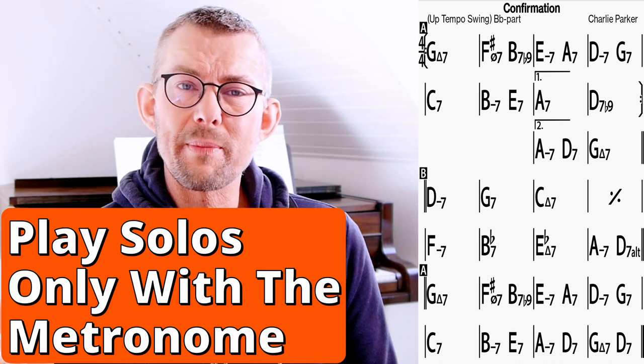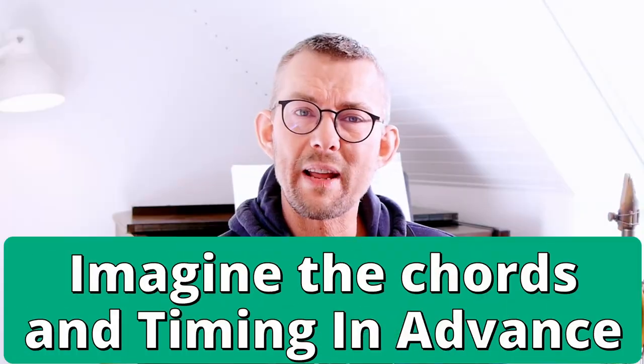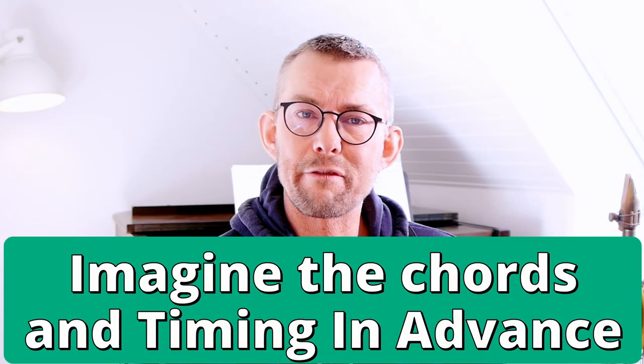Get used to playing a solo with a metronome on only two and four. Don't play crazy — just play nice chords. Do not play too much; play rhythmically and focus on timing.